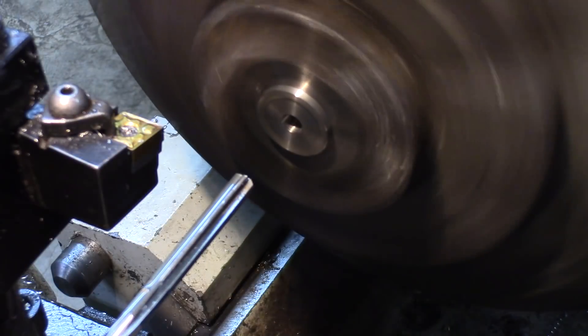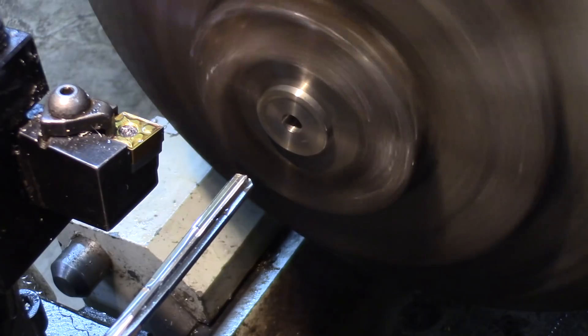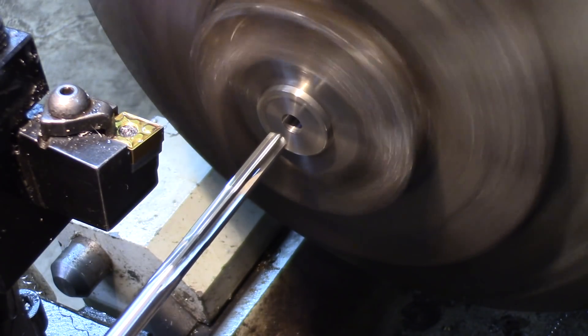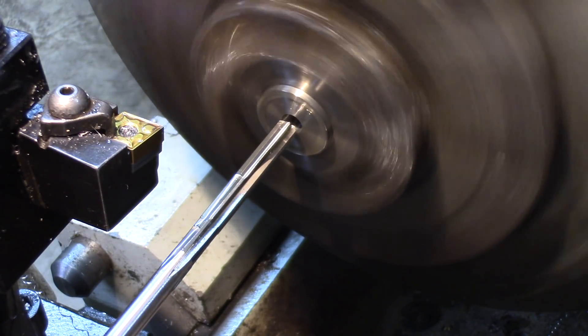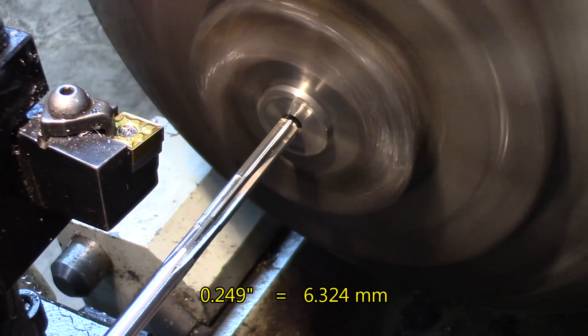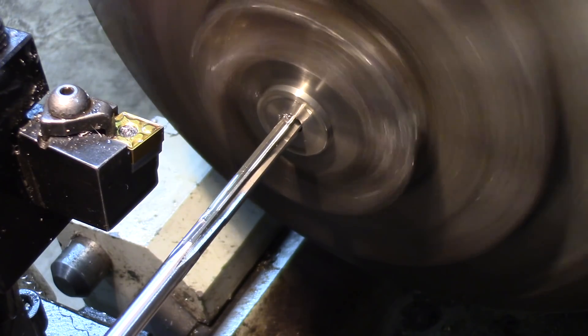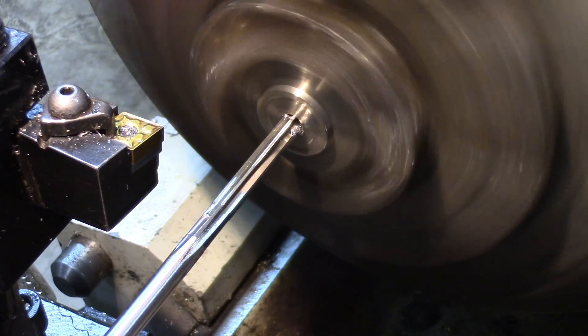Next step is, since my bar is a quarter of an inch, the reamer is one thousandth undersized — which is a 249 thousandths. So it gives me a one thousandth press fit eventually. Let's get this in.